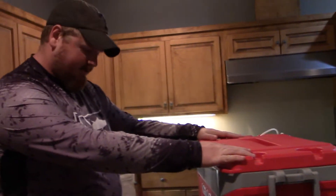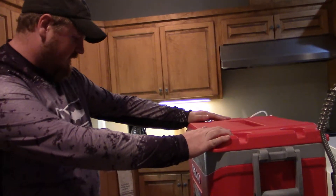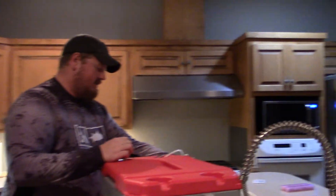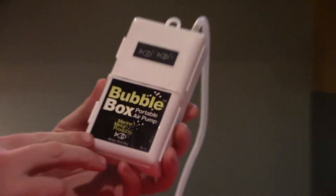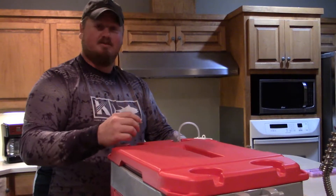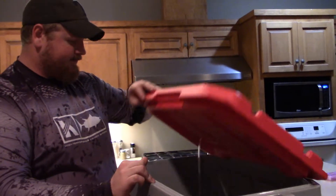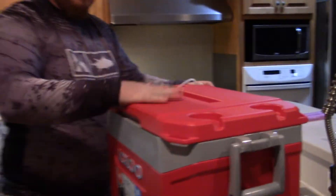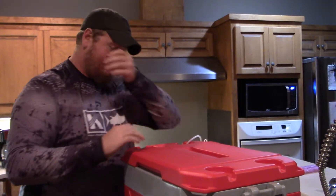What we came up with is an igloo cooler — this is a 50-quart or 47-liter igloo latitude cooler that I bought at Academy for about 30 bucks. And this is what's called a bubbler — a Bubble Box brand portable air pump from Marine Metal Products. What it does is oxygenate the water. I put a little water in here to show you how it works. We've got some weights attached to the line to keep it at the bottom. When you turn it on, it starts bubbling into the water and oxygenates it to help keep the fish alive. It even works when the lid is closed, so I can transport them in my truck without any problems.